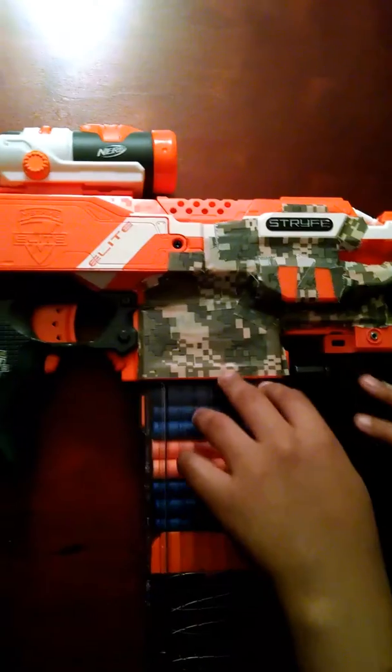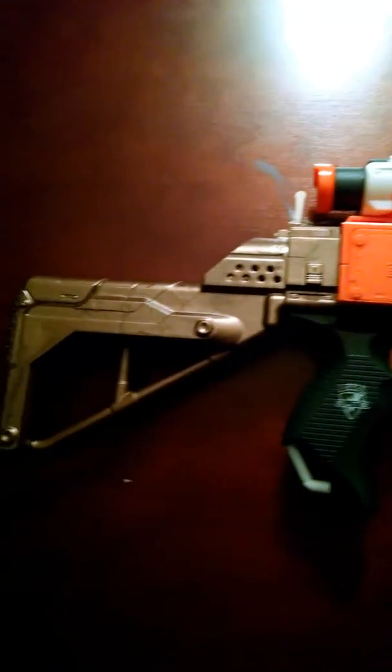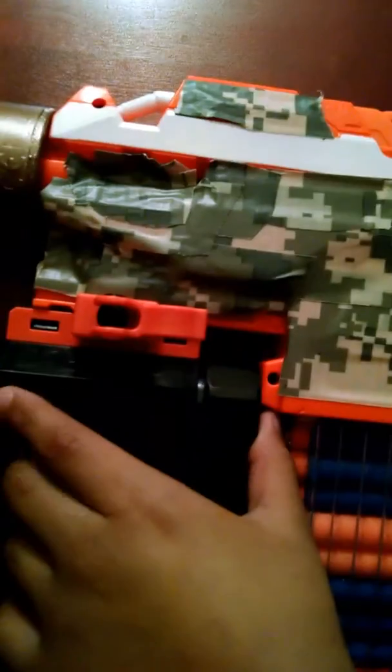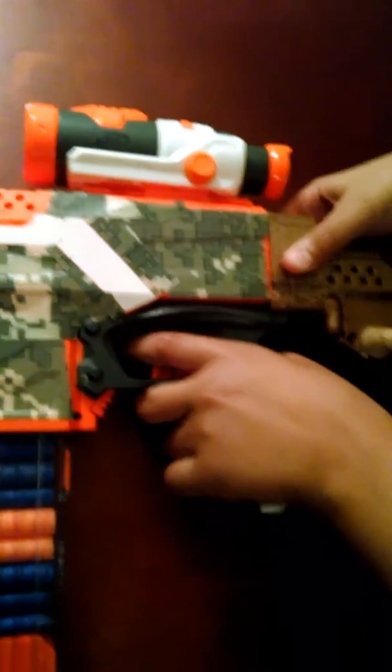Same Strife — well, not the same Strife as the other one, but still a Strife. It has camo right here and a whole thing over here. It comes with an 18-round stick mag with Accustrike and regular darts, a grip flashlight, and the Retaliator stock.